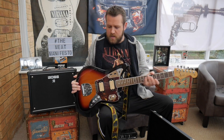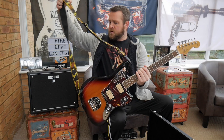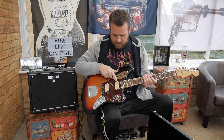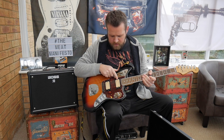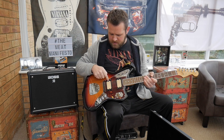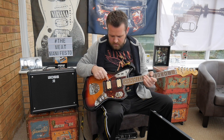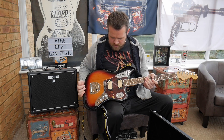This is the Cobain Jaguar. It's based on his '65 sort of pawn shop buy. You've got a DiMarzio DP-103 PAF in the neck position, and in the bridge position you've got a DP-100 Super Distortion DiMarzio pickup. It's got a 3-ply pickguard in Tortoise.